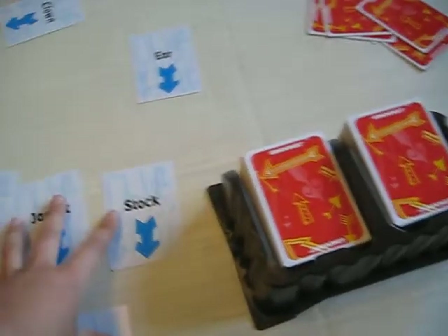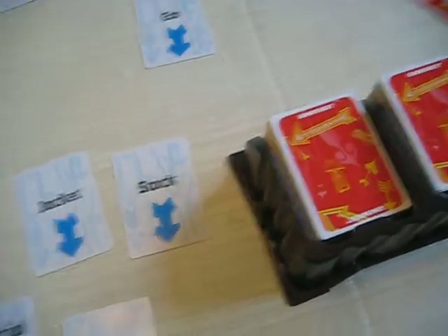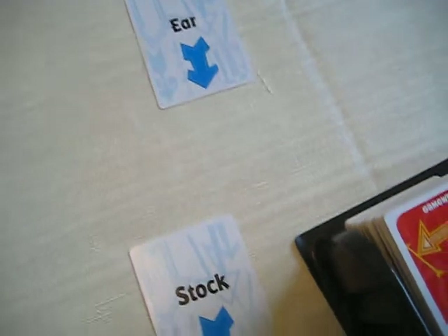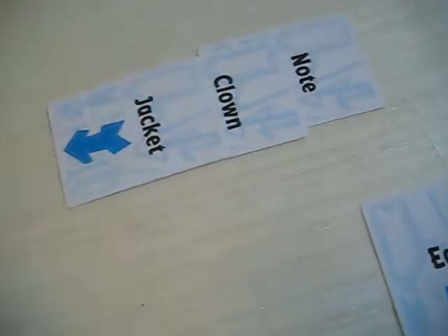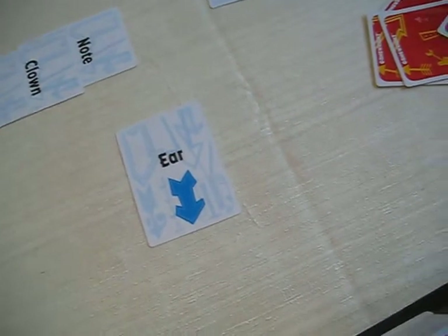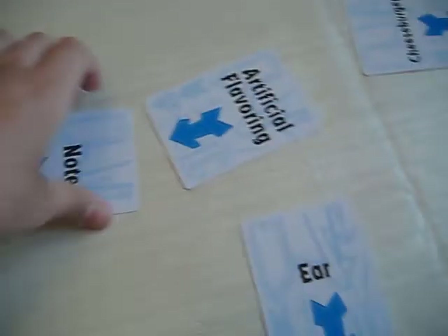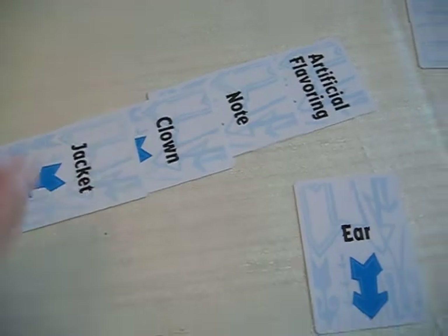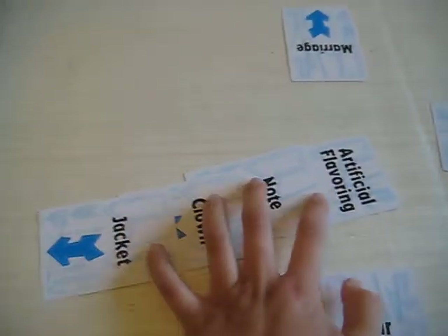That's whether it goes down or not. Once there is the clown in the jacket, and the note is in the clown, and the artificial flavoring is in the note, which is in the clown, which is in the jacket — then it's called the pickle round.